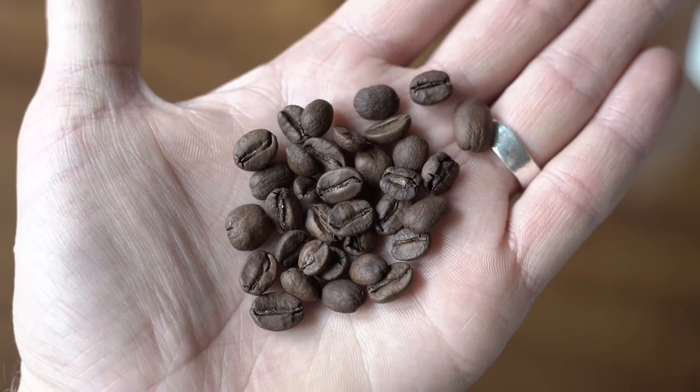The second process we're going to focus on is called the natural process. In some ways it's the very opposite of the washed process. To get the pit or bean out of the cherry, you actually just pluck the cherry off the tree, dry it inside the cherry rind and skin under the sun — some call it the sun-dried method — and it sits there for up to over 30 days sometimes, compared to maybe a week for the washed process.